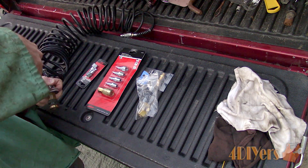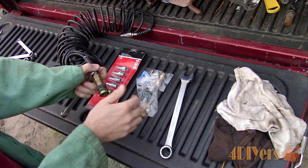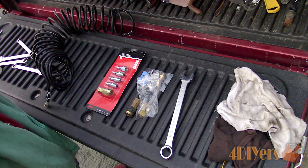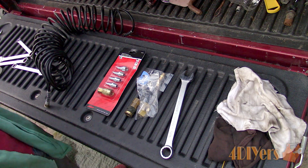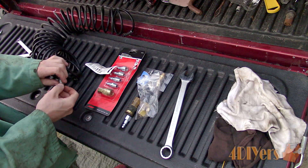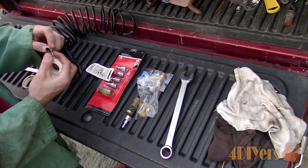I went down to my local tool supplier and purchased both male and female quick couplers. The male version of the quick disconnect coupler also has a male and female threaded portion. So you may need a mixture between the two depending on what is required on your air line. I have more fittings than what is required here as they will be used on other air tools.